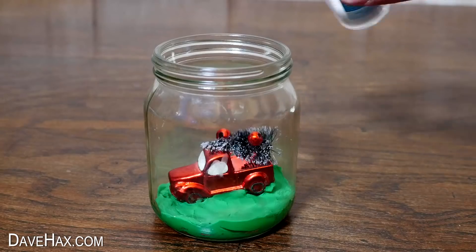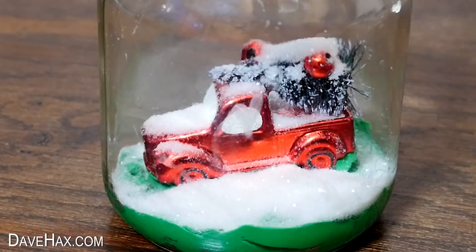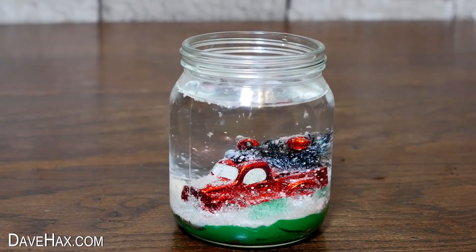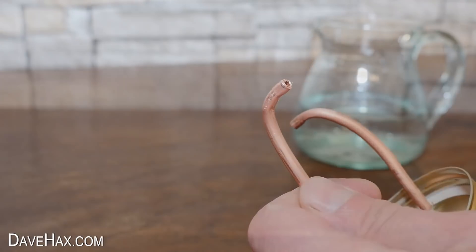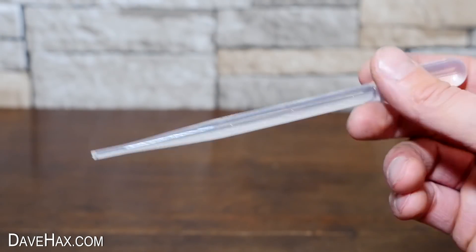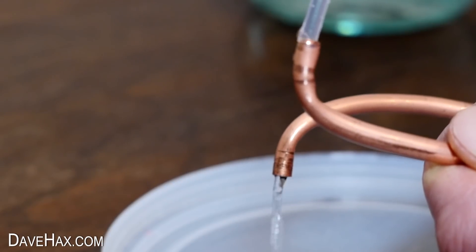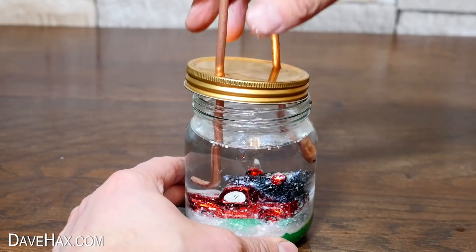Next we need to pour some glitter into the snow globe, then fill it up with water. We also need to completely fill our copper pipe with water to prime it, which you can do using a syringe or a pipette. Then quickly put it in the jar, making sure the water doesn't run out of the pipe.